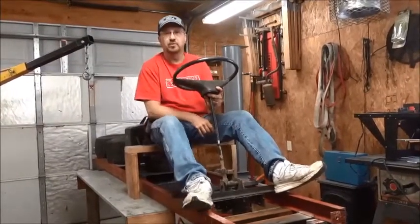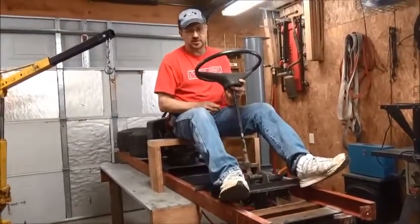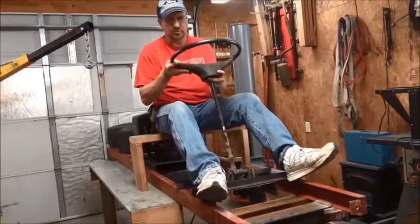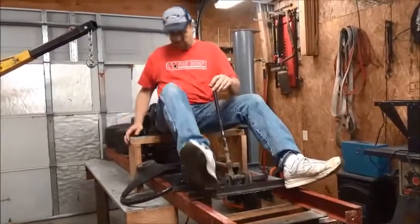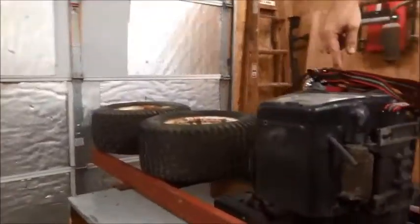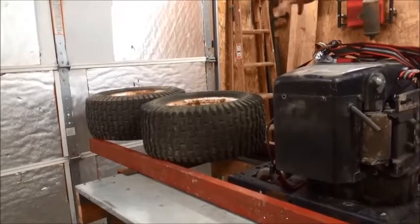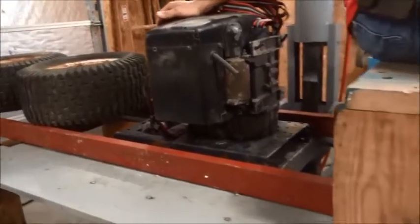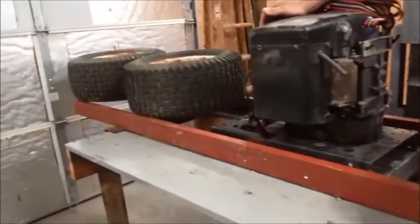I've got everything just set in place right now for initial mock-up purposes. This is basically about where I'll be sitting at the steering wheel. Coming back here, you can see about where the motor is going to be sitting, and the wheels — about where the axles will be — just sitting there for measuring purposes. I think I'm going to go with this; I'll write down my measurements for where the placement of everything is — just an initial placement mock-up.